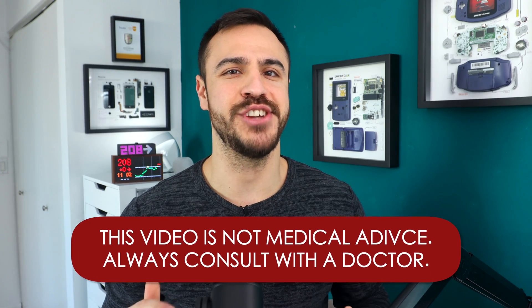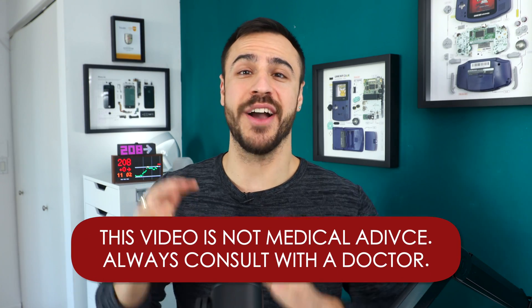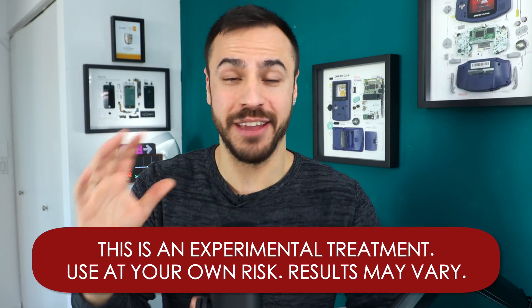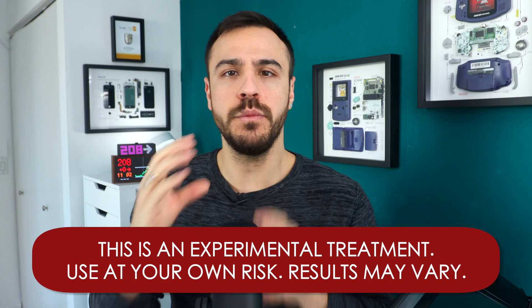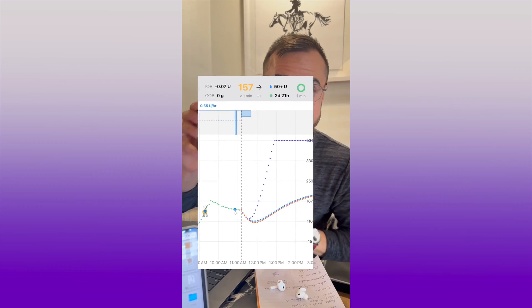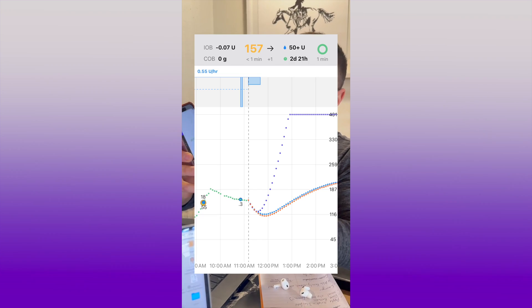Hey, welcome back to the channel. I'm Justin and today I am talking all things IAPS. I know you have been looking for this video for a while and I didn't want to come out with it until I fully understood what IAPS was like, being on it for a good amount of time.